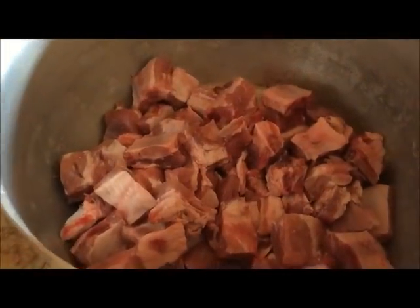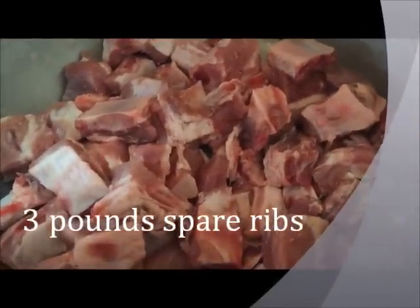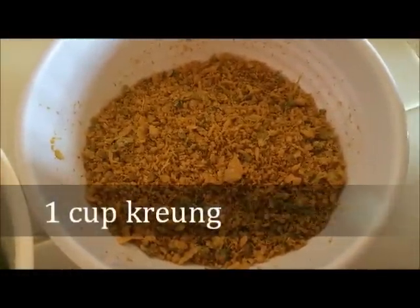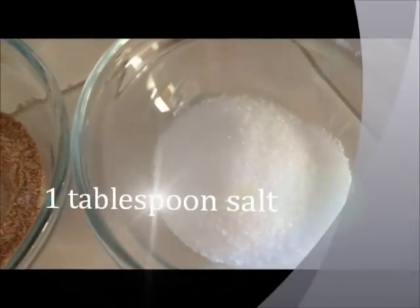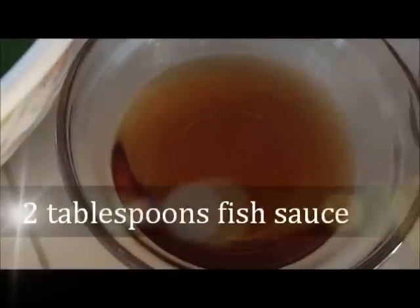The ingredients that you will need: you will need spare ribs, and you want to cut it into bite size. You will need some curry paste, or we call it kreung. You will need fish paste, salt, tamarind soup mix, and fish sauce.